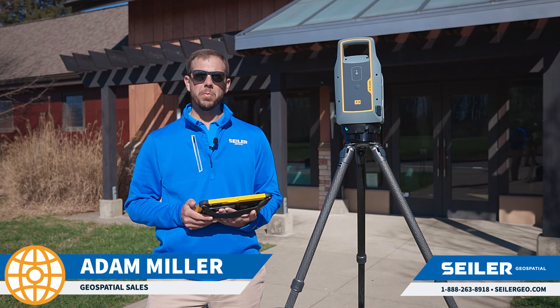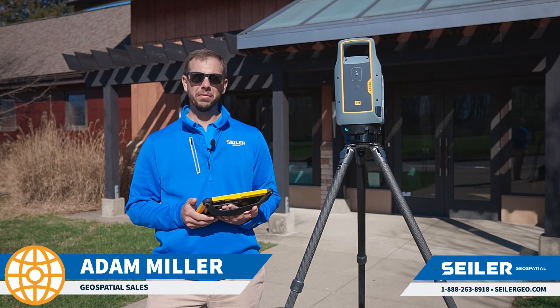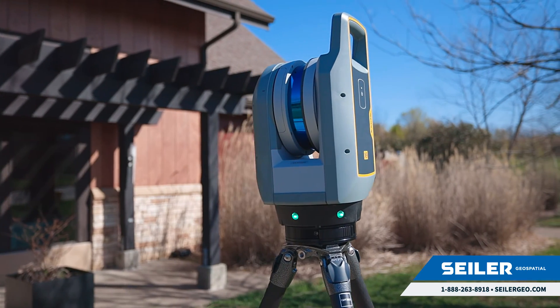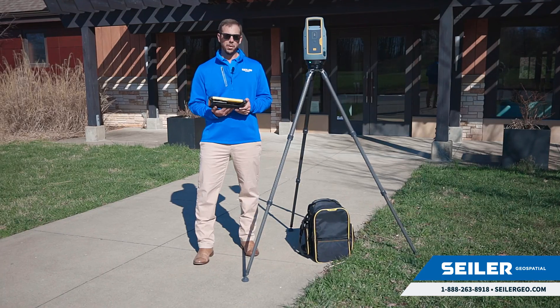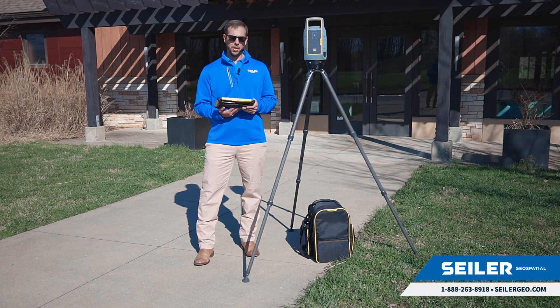My name is Adam Miller with Seiler Geospatial. Today we're going to do a quick demonstration of the Trimble X9 laser scanner. This laser scanner will scan at speeds of up to a million points a second, do a full scan in as little as a minute, and work seamlessly with our Trimble Perspective field software. We're going to run through some of the steps you would do to get a project going.